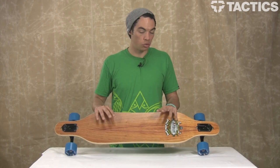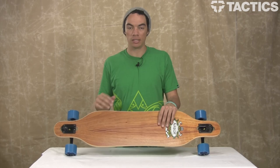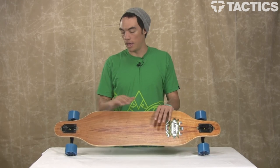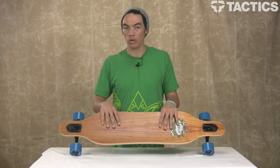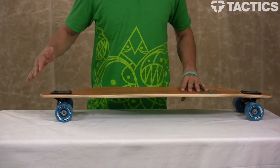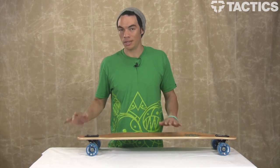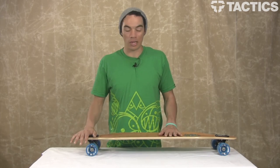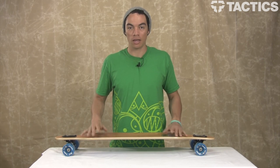This board is great for carving, great for cruising around hills, bombing hills, speed, sliding — all that stuff you want to do, it'll do everything. You can get around town with this, but if you're doing most of your commuting around town, you may want to look at something with more of a kick tail. While Arbor says this has a functional tail, it is very short and questionable. I would recommend this for carving and bombing down hills.